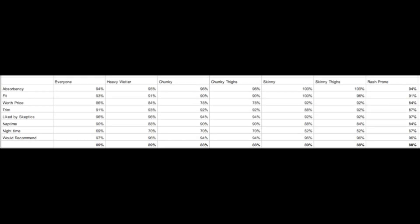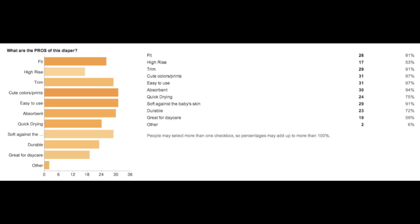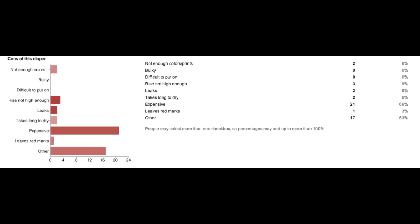It performed very well across the board on all baby types, and also performed very well in absorbency, trimness, fit, being liked by skeptics, and being worth the price. It did not perform as well as a nighttime diaper. It received very high scores for being a diaper someone could recommend to a friend. People were most impressed with the ease of use, cute colors and prints, and absorbency. However, many did find that it was expensive.